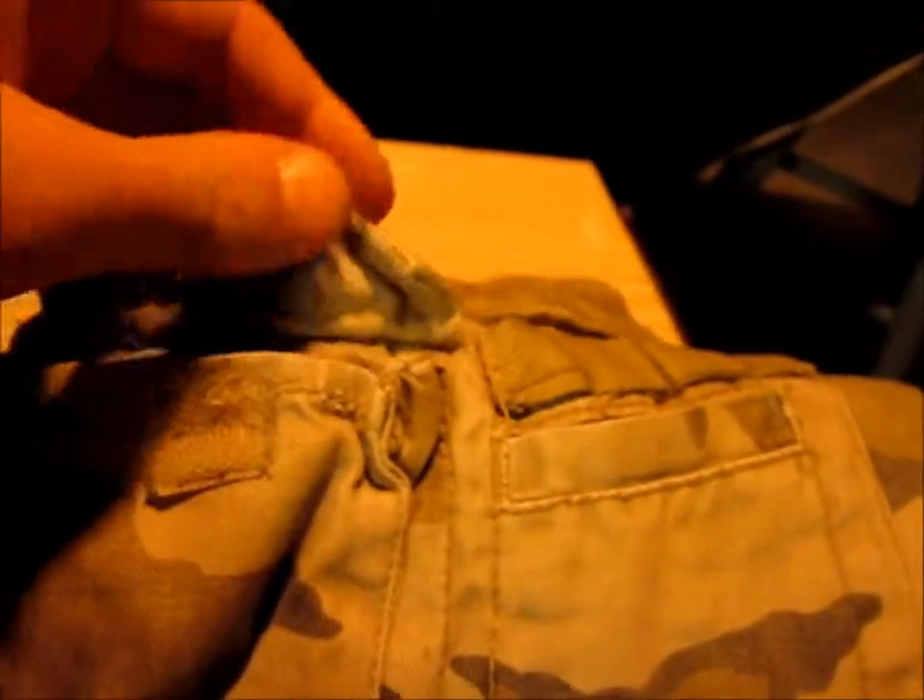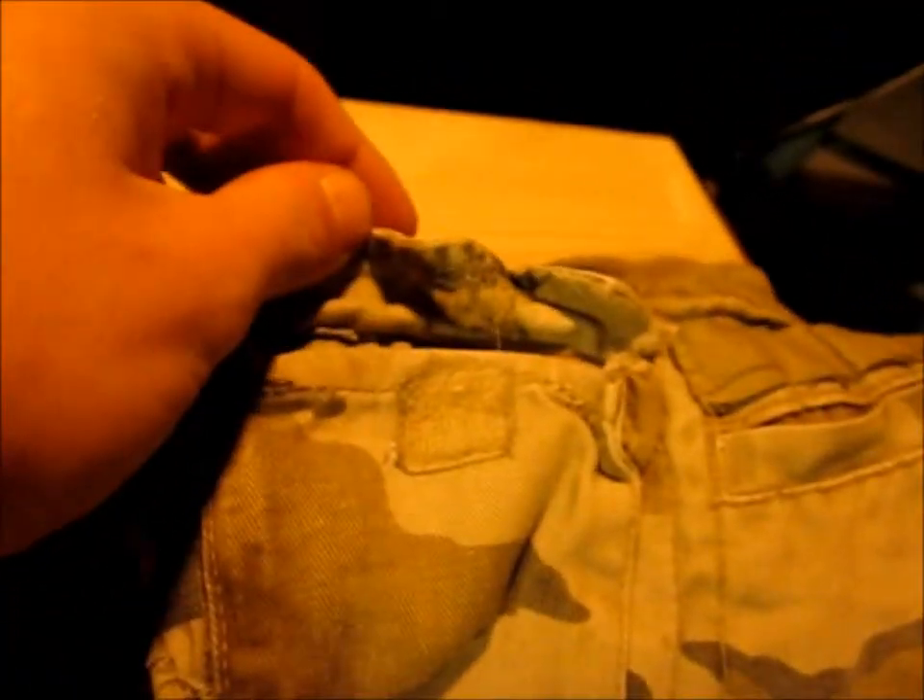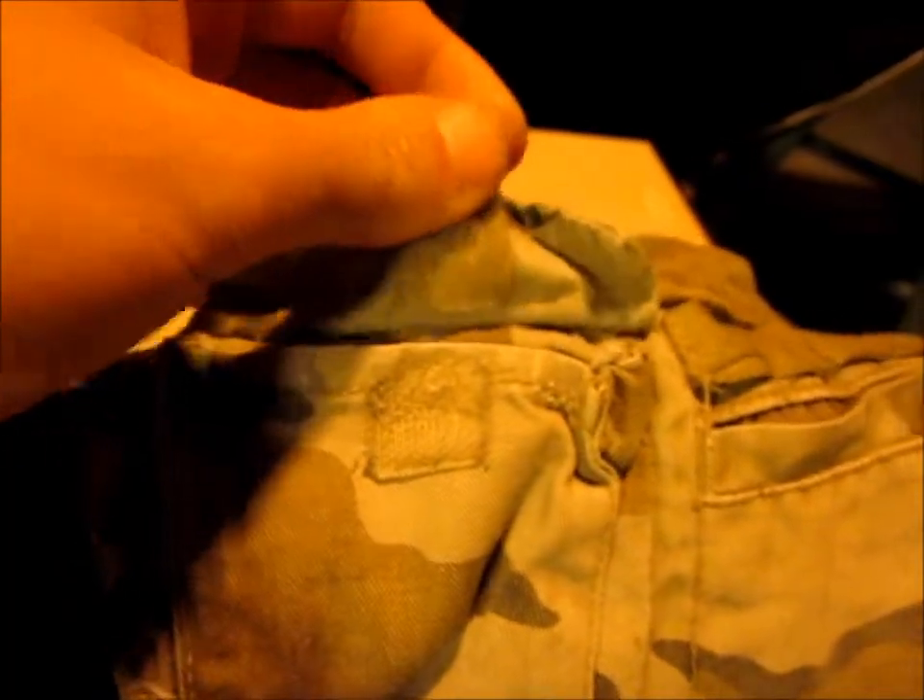Now there's a hole in this pocket, but this part's not really good for putting stuff in anyway. That one is just a pocket that doesn't have a cover over it. But this one has a cover, though the velcro is really not very good.